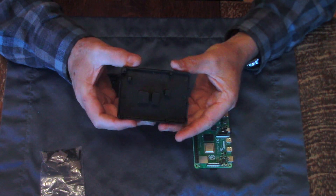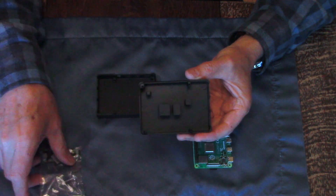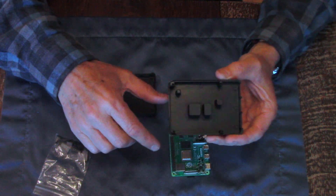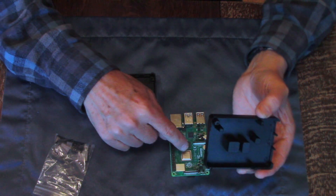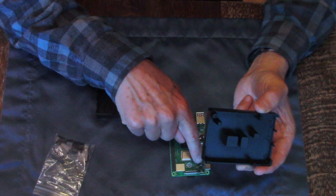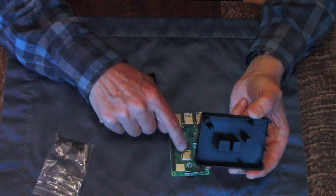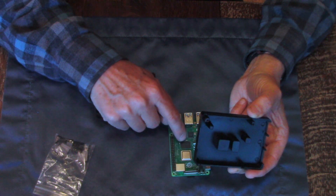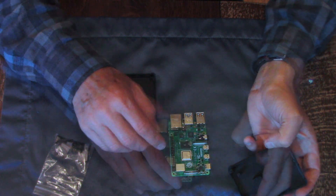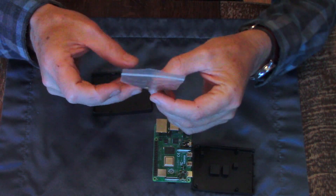When we open it up you're going to see four raised areas. The idea is you put thermal pads on these four points and that'll help to transfer the heat away passively from the four critical areas: the power chip, the CPU, the RAM chip, and the USB chip. It comes with four screws, a tiny little allen wrench, and the thermal pads.